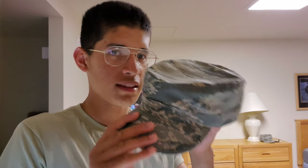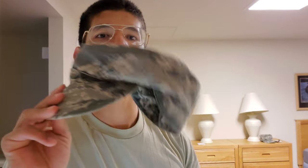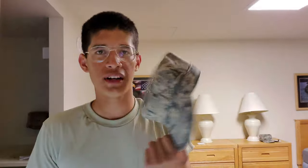When it dries, it makes your hat super stiff — like this — whereas without it, it's like this. See the difference? This is what a sewn-in hat liner does. You never have to worry about anything, and I never fold this one.